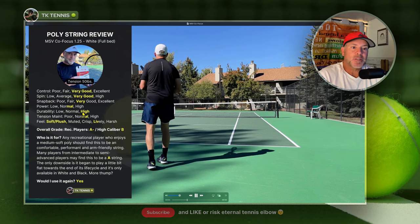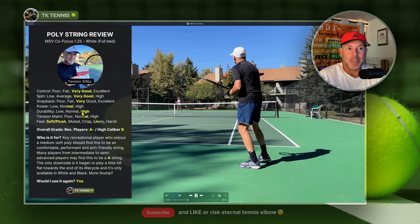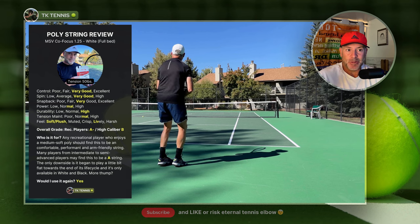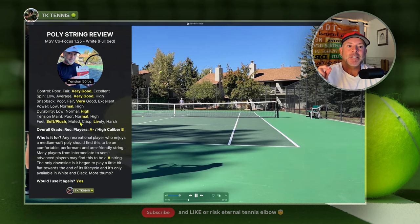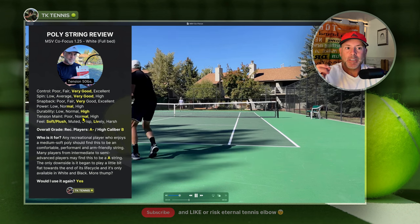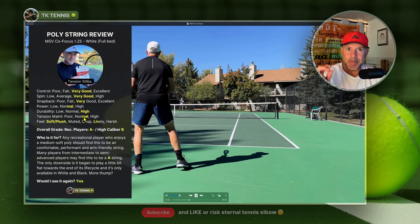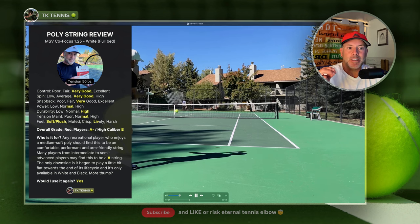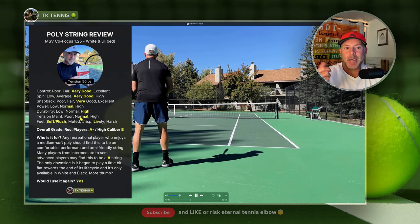Durability was high. The strings broke at the 7.5-hour mark, which is what I expect from poly in my game — I usually break polys between 6.5 and 8 hours. I always give a durability high rating if it lasts close to 8 hours. Tension maintenance seemed to be on the higher end of normal. These strings did not get really mushy at the 5 or 6 hour mark like some softer polys do. It got a little flat and lost a little pop, but it didn't get mushy — tension maintenance really held its own quite well.